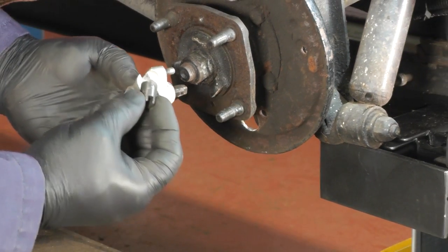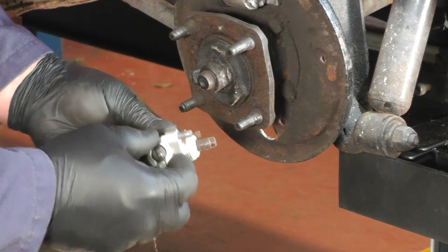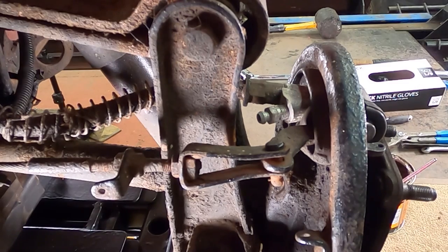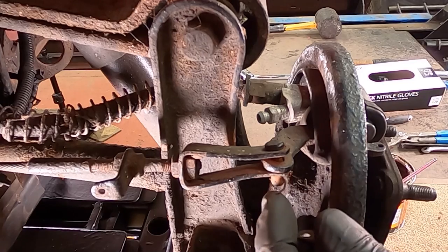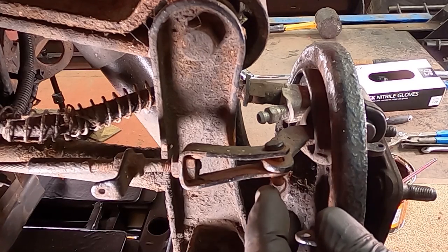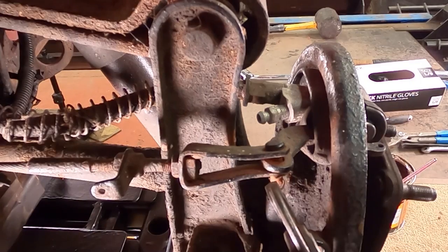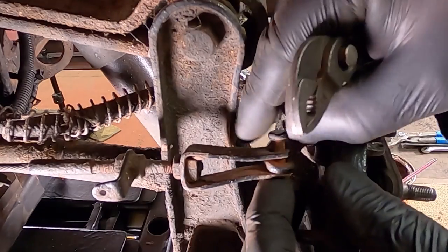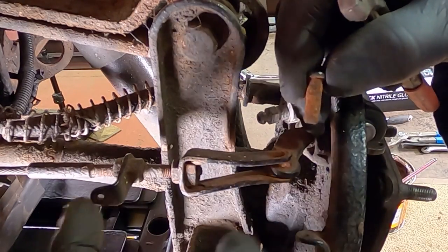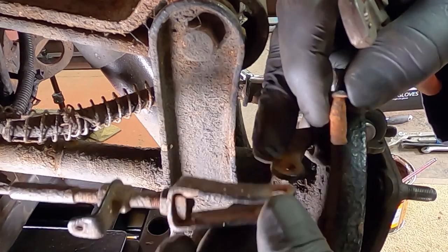These little bits will fall out as you can see. This is quite a new one but we're going to replace it. We need to remove the handbrake cable — there's a clevis pin and there should be a split pin in there. We can see somebody's just put a piece of wire in there, which is not good practice at all, but we'll remove it anyway. There should also be a spring across here to hold the two together — we'll fit a new one when we put it all back together.